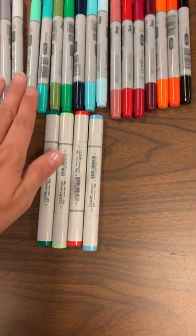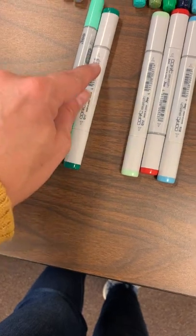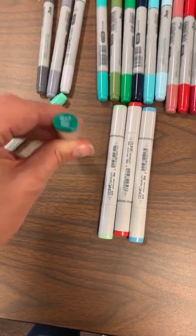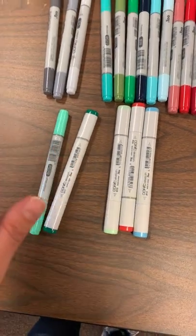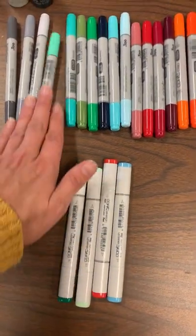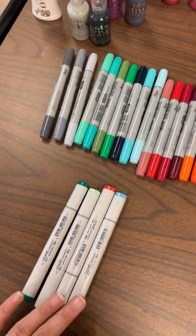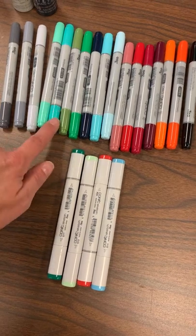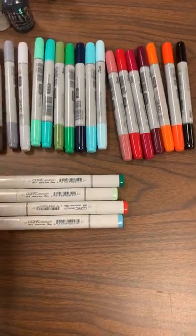A quick note on the difference between Copic sketch and ciao — other than shape, they are the same. They both have a brush tip and a chisel tip. The sketches do hold just a little bit more ink. The sketch comes in all the colors; ciao only comes in around 170-something colors, so still a lot. What I like to do is piece in some sketch markers that go great with the blending families for the chiaos, so you can complete your set.